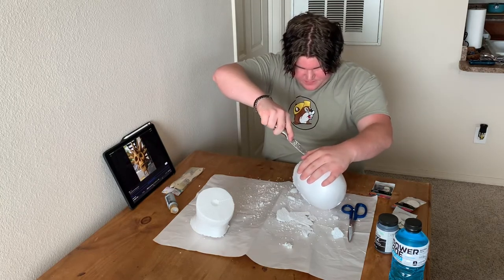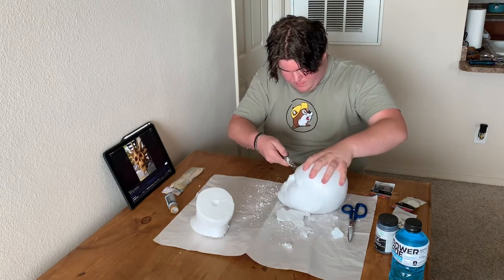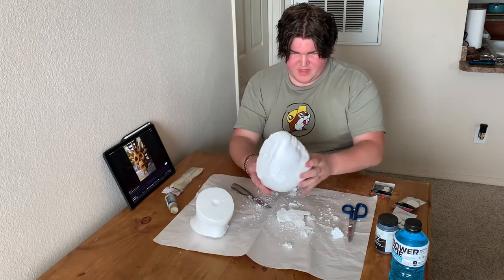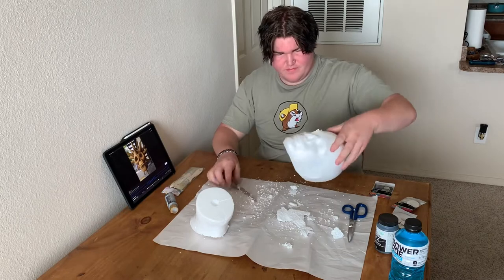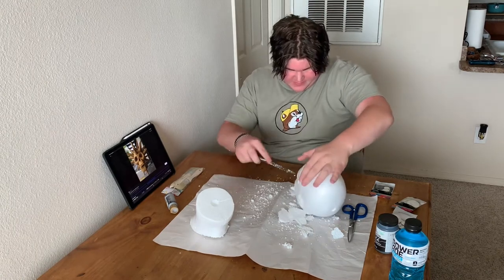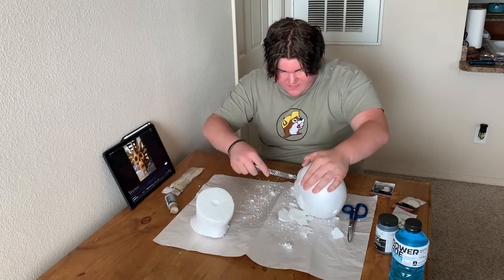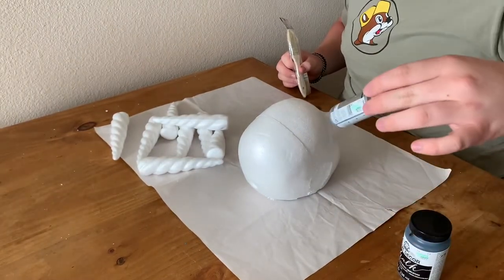I'm going to do the eyes first. There's one eye — it's actually turned out really good. It's actually kind of looking like a skeleton now. They went really into detail with the teeth, and I don't know if I'm going to be able to do that. Here are my paintbrushes. I'm going to use this one for the eyes and nose.